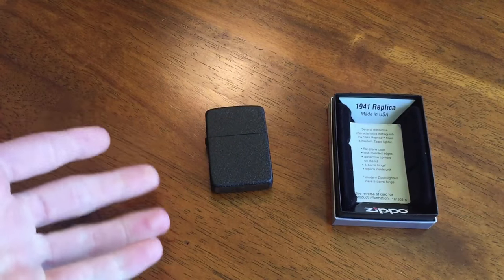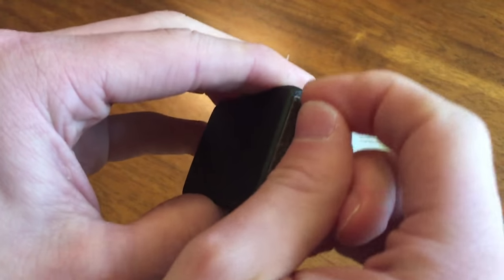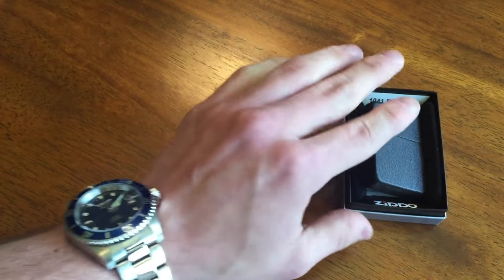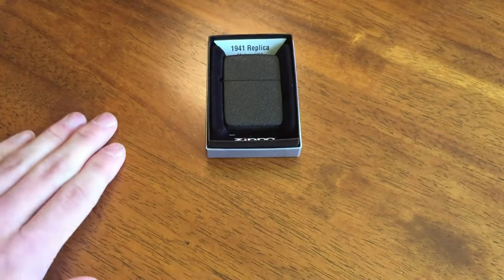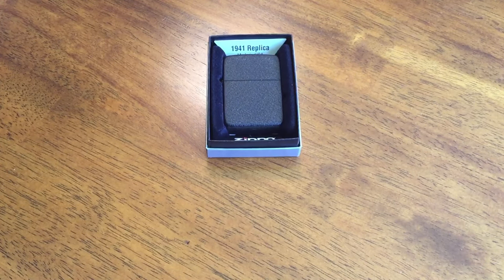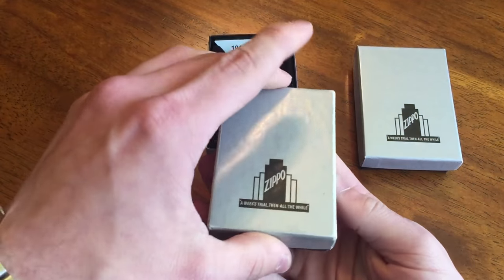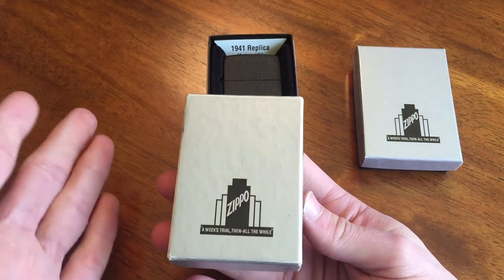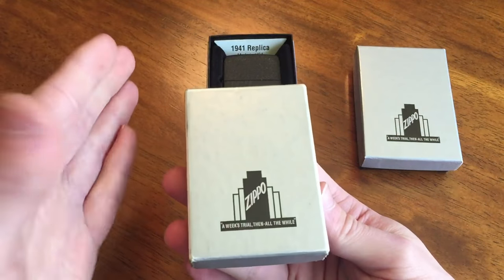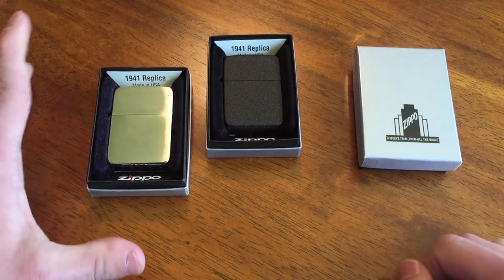Basically the canned bottom — for those of you who don't know — if you look on the bottom of a modern Zippo, it should be pressed inwards a bit; the bottom stamp is recessed a little bit. So there we go guys, I do believe that is going to do it. But real quick, before we end this video, I'd like to show you my collection. I've got a nice little collection of these 1941s. I believe you're officially a collector of something when you have at least three of a particular item, and now that I have three 1941 replicas, I guess I am now a 1941 replica collector.